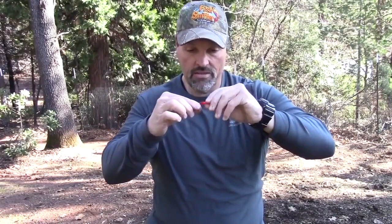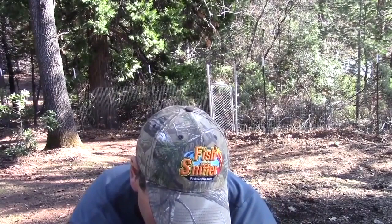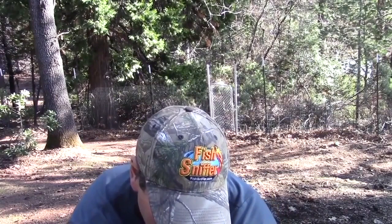Now the high mountains — that's a whole other thing. I'm not saying that chrome bait fish patterns won't work in the high country, because they absolutely will. But I prefer to go with the bright stuff — stuff like this little flatfish. Notice it's got a bright red belly, kind of a crawfish pattern. Or something just super bright like that plug right there.